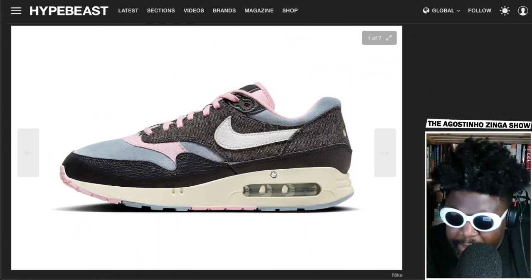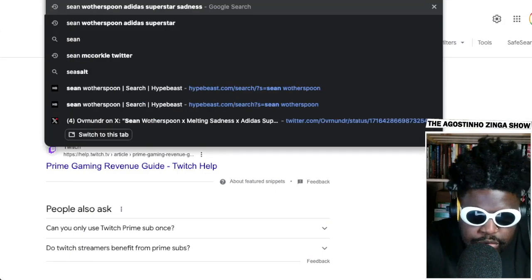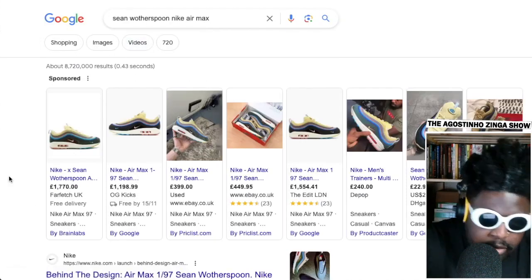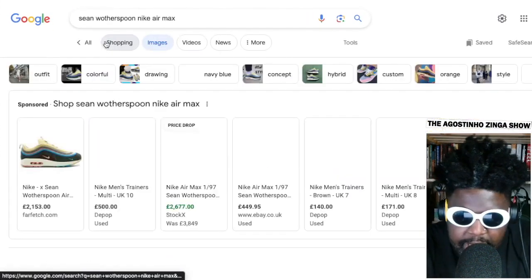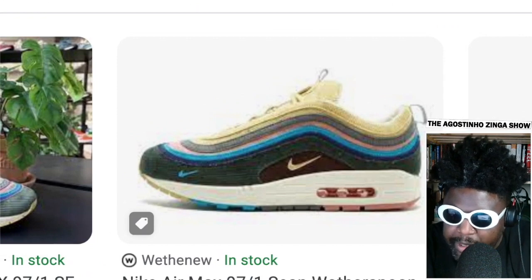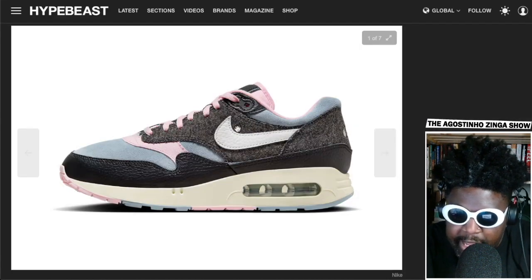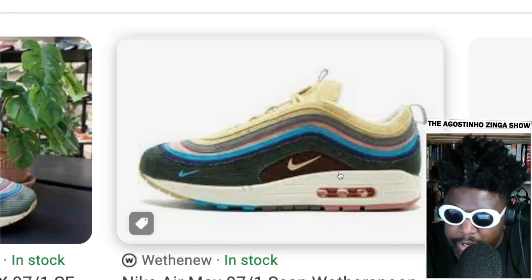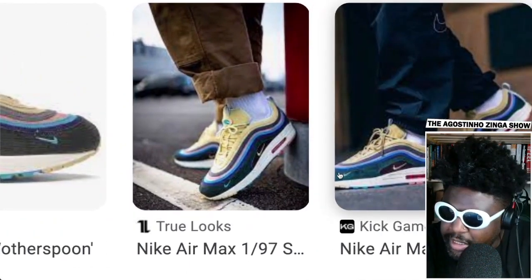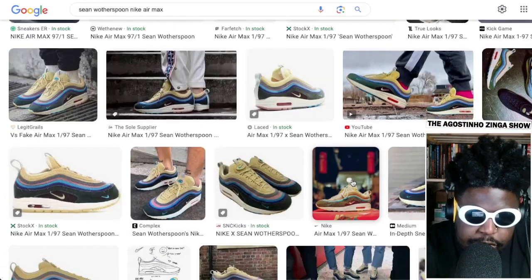The Sean Wotherspoon Air Max 1/87s didn't have mesh anywhere either, so maybe that was the inspiration here — it does remind me a lot of the Sean Wotherspoon Nike Air Max 1/97s, the mix between the 97 top and Air Max 1 bottom. Imagine this colorway with the '86 exaggerated super-big air bubble unit. Collaboration-wise, Sean Wotherspoon absolutely snapped on those, but yeah these shoes — from what I can tell — have no mesh bits at all, just straight-up corduroy or whatever material it is.